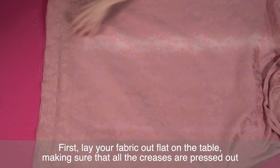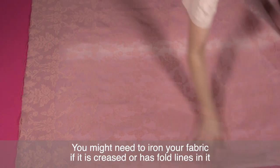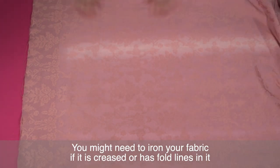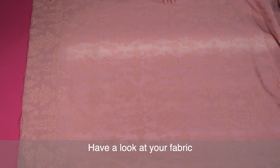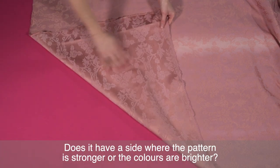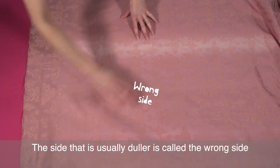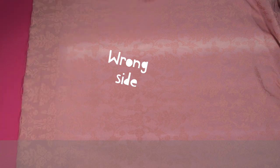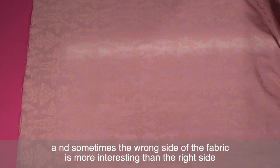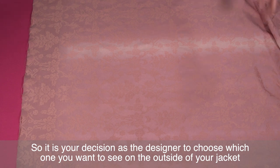First lay your fabric out flat on the table making sure that all the creases are pressed out. You might need to iron your fabric if it is creased or has fold lines in it. Have a look at your fabric — does it have a side where the pattern is stronger or the colours are brighter? This is called the right side. The side that's usually duller is called the wrong side. Some fabrics are the same on each side, and sometimes the wrong side is more interesting than the right side, so it's your decision as a designer to choose which one you want to see on the outside of your jacket.